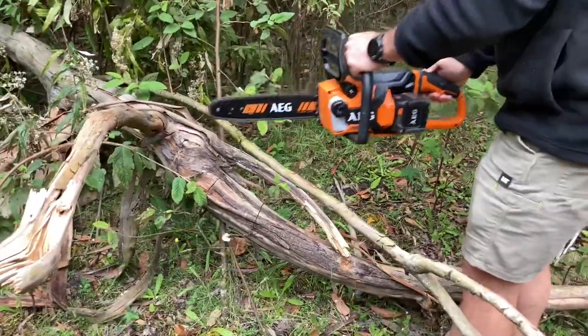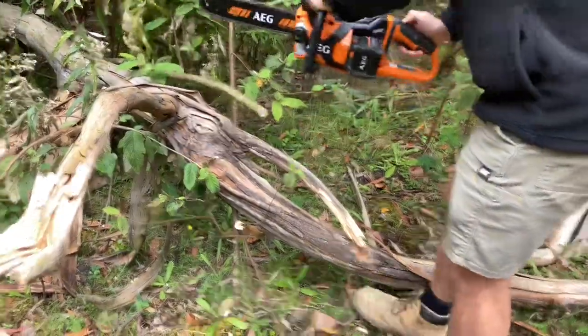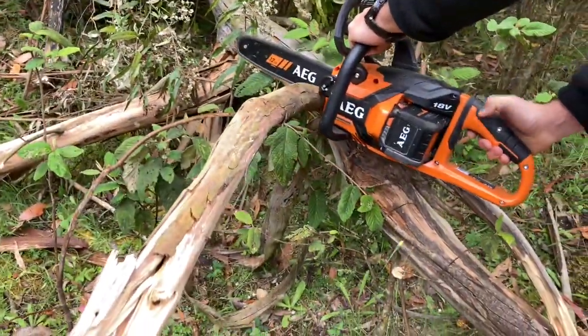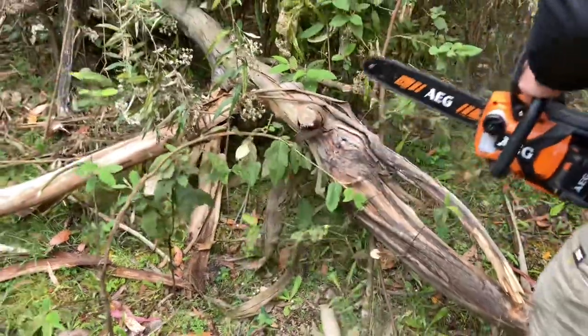AEG 12 inch electric chainsaw. Let's see how this one goes — cuts like butter. Beautiful.